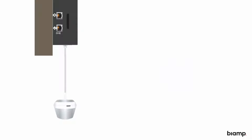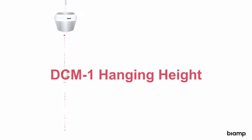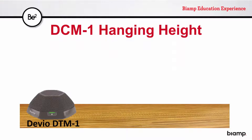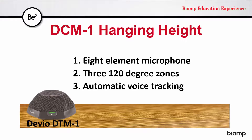Just what is the appropriate cable length for hanging the DCM-1? Take a look at the features and design of the DCM-1 that you should take into consideration to get the best performance in a given application. The DCM-1 is fundamentally the same as the DTM-1, the Devio table mic, which means it has eight elements making up three independent zones, each with automatic voice tracking.